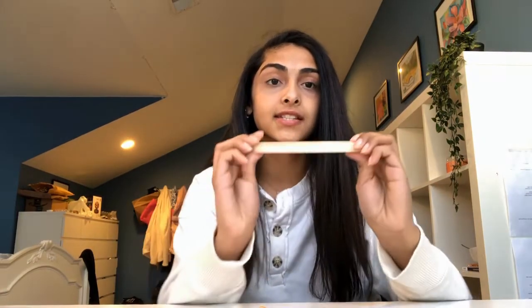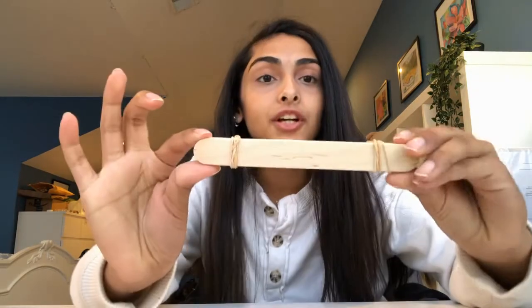The first step is to take seven popsicle sticks and stack them on top of each other, and secure them together using two rubber bands. It should look something like this.